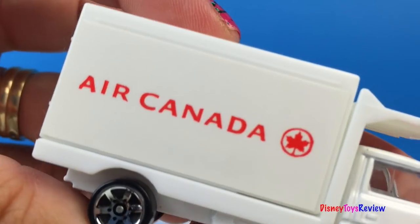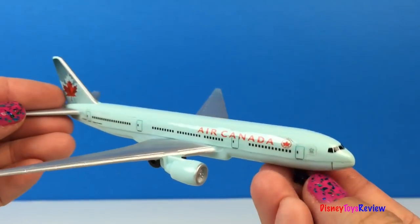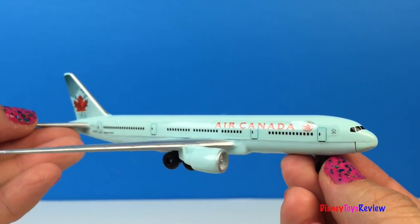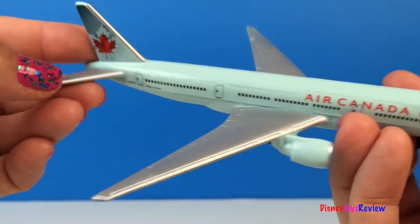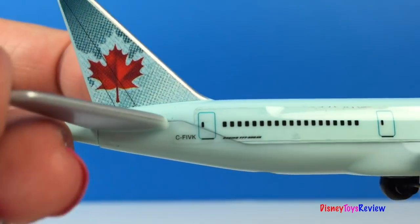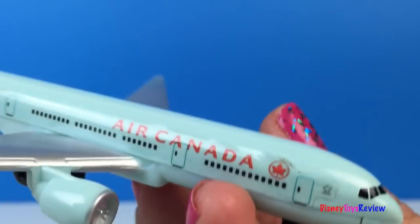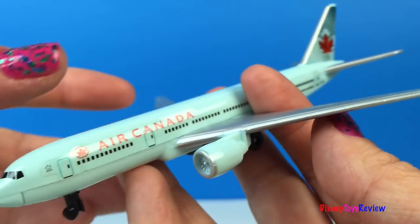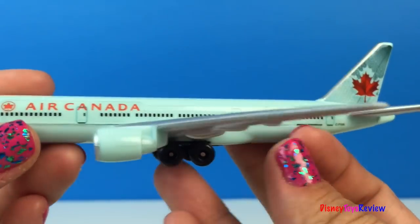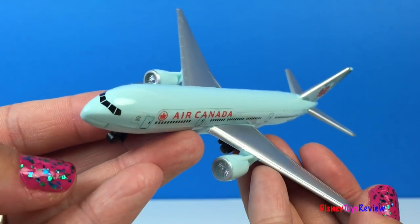It also has the Air Canada logo on it. Now let's check out the plane. This is a nice size plane. You can see it has a maple leaf on the back — that's from the Air Canada logo. It's going to be lots of fun to play with.